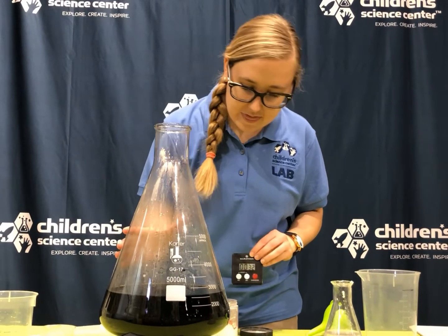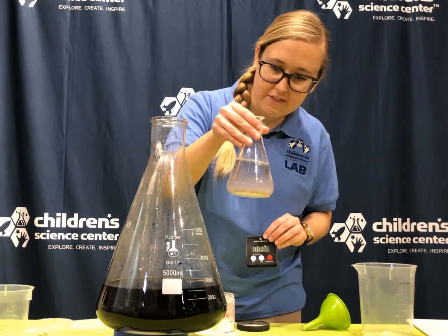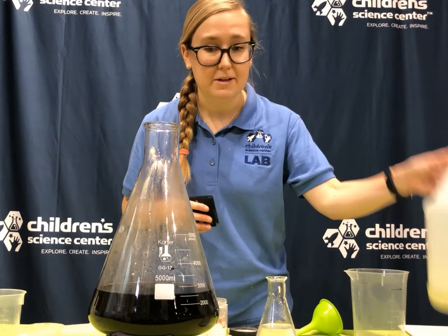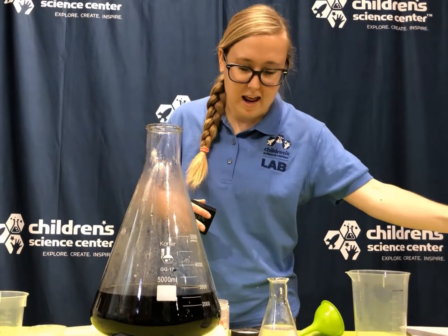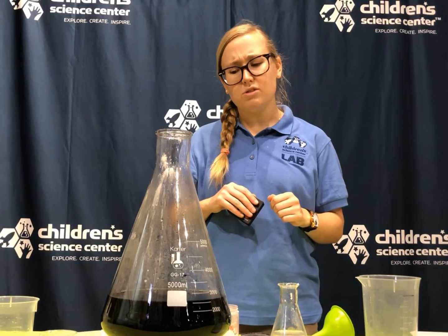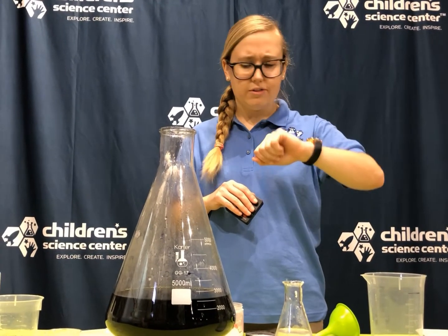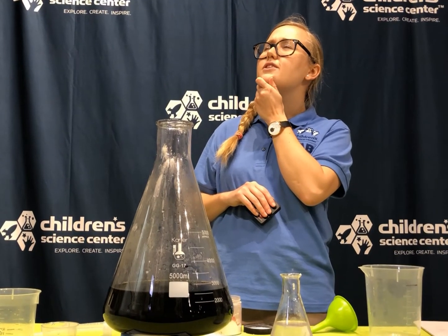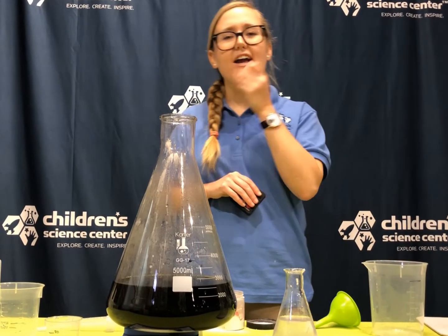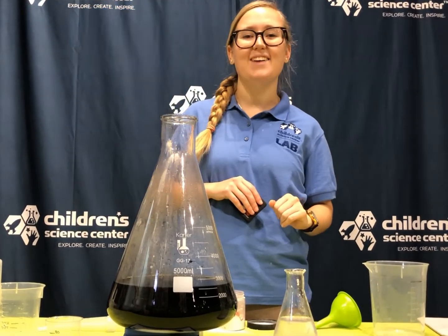As soon as that happened, it happened really fast. You'll also notice that this one is a lot darker than this one, because we used a lot more potassium iodide and potato starch to make it a little bit more dramatic. What do you think you would use this timer for? Think of all the things you could do in 30 seconds! Thanks for joining me today, hope to see you again next time.